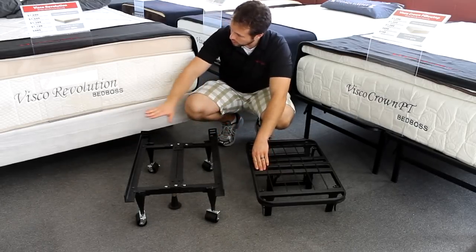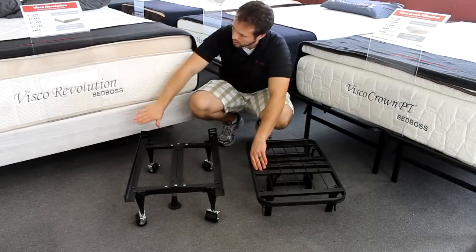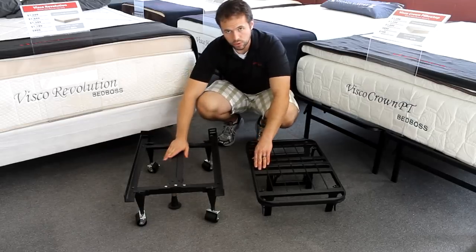Now these are different in that you actually have to use them on a box spring. Here is the actual setup right here where you have a mattress on top of a box spring that is then on this universal frame.